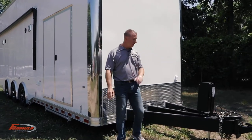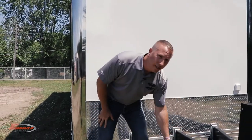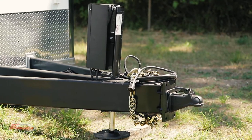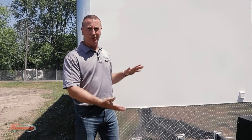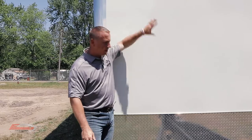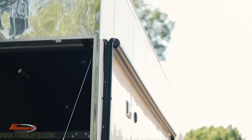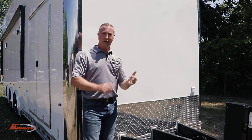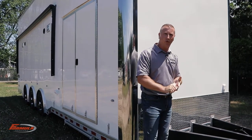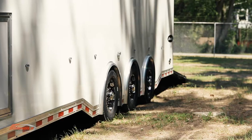First thing I want to talk about is the structure. Structure is the key to everything in longevity. We start with an 8 inch tube frame — 2 inch by 8 inch frame with full height 8 inch crossmember. That's your foundation. Then we use a 3 inch by 1 inch tube wall post going full height, tying it in from frame to roof. The roof has an option for a walk-on roof, putting it 12 inch on centers, with a 3/8 inch high performance deck board on top. That ties everything in structurally for longevity.